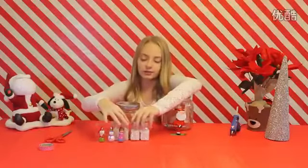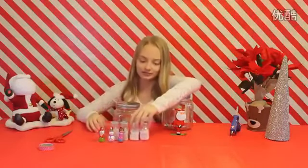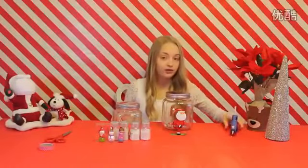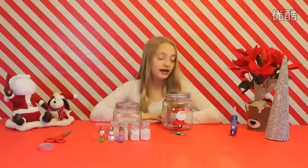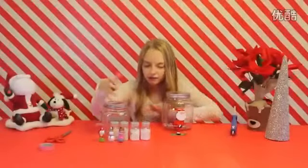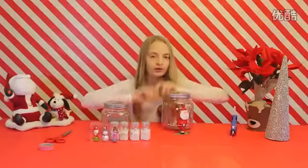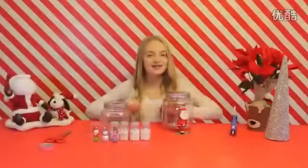You're going to be needing a bunch of glitter for the snow. You'll also need a hot glue gun, but make sure you have parental supervision when using a hot glue gun because they can be very, very hot. I have a few different variety of ornaments, so I'm going to be making two snow globes today. Let's get started.